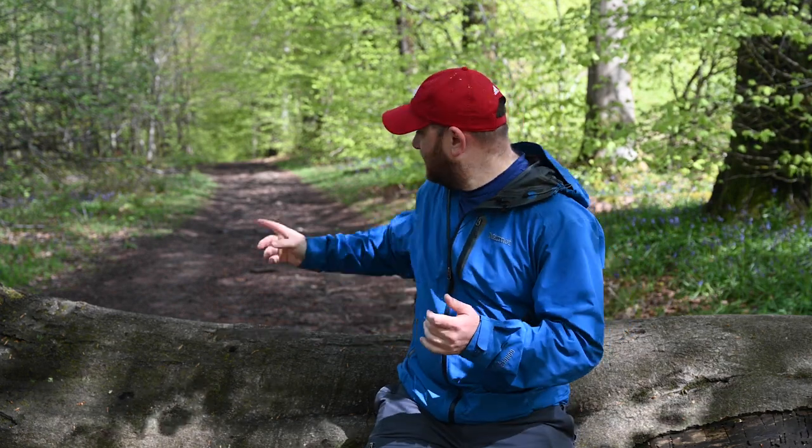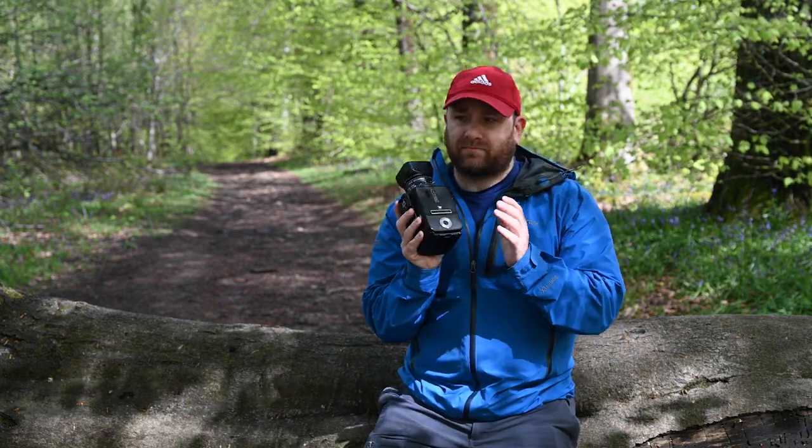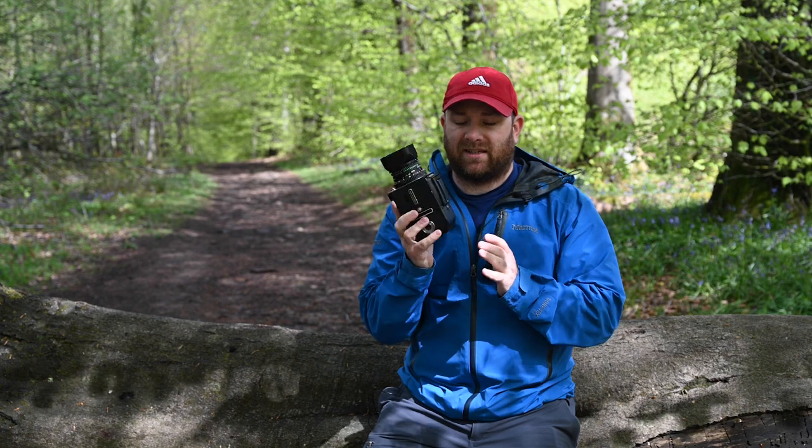Hi and welcome back to the channel, thanks for joining me. I'm in the lovely Wentwood Forest here in South Wales. This time of year it's bluebell season in the UK, so I've come down to this ancient woodland. Behind me is an actual Roman road, arrow straight. I've broken out the Hasselblad today to try using it in the forest — something I've not done before.